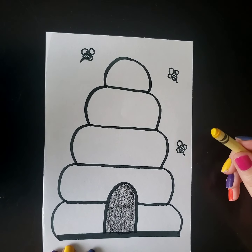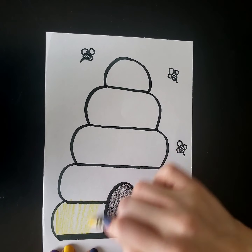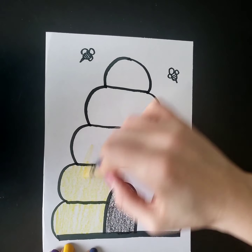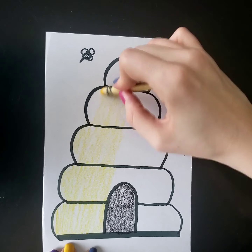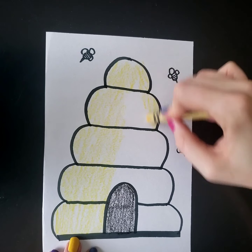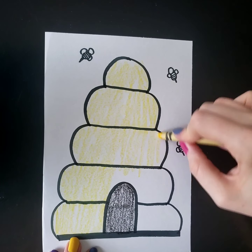Now I'm gonna use my yellow to color the beehive. I'm almost done. I'm not rushing too fast because I want to stay on the inside of my drawing.